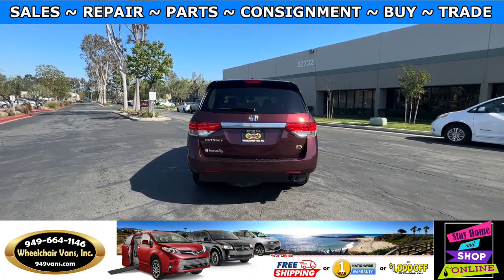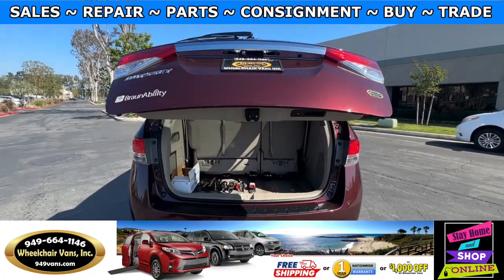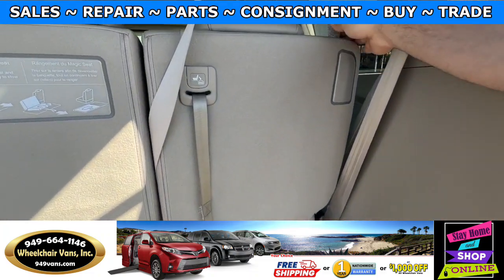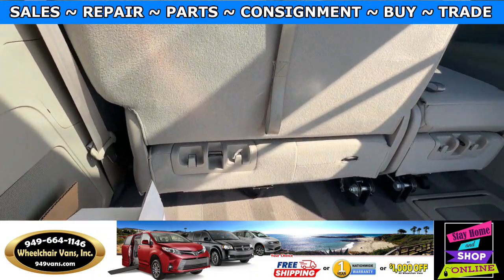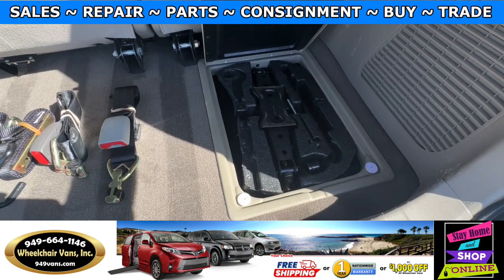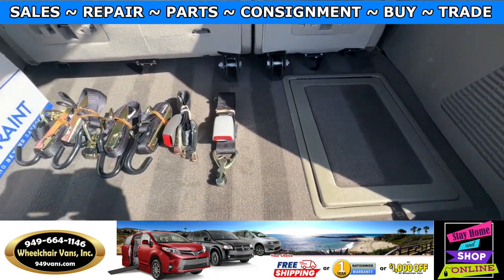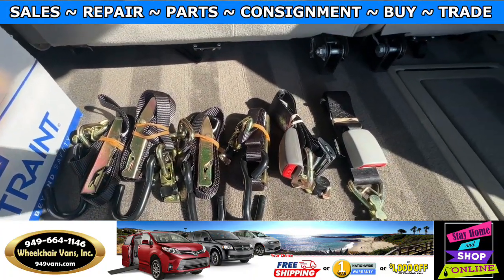Let's go ahead and check out the rear hatch. This is going to have the automatic lift gate and a backup camera. Over here you will have seats that fold straight down. In this compartment you will have the tools for the spare tire. The spare tire will be located underneath the vehicle. We also provide everyone with a set of manual straps.